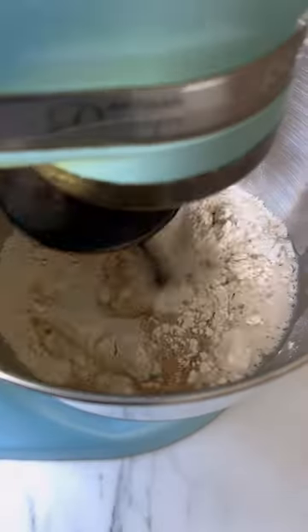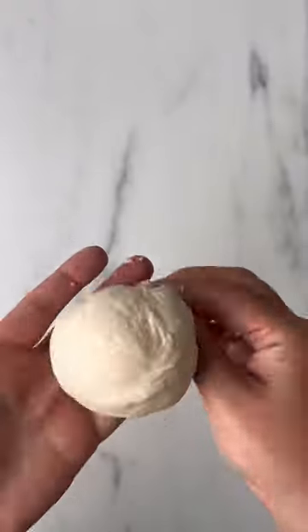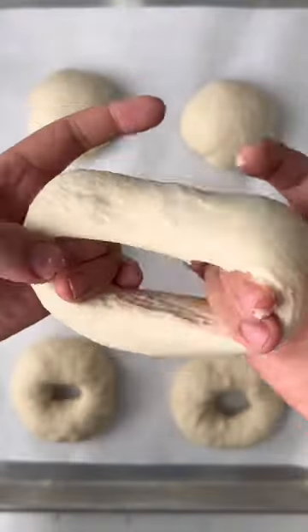You're going to want to make these homemade everything bagels. These New York style bagels have a slightly chewy exterior and a soft yet dense interior. They're so easy to make and freezer friendly too.